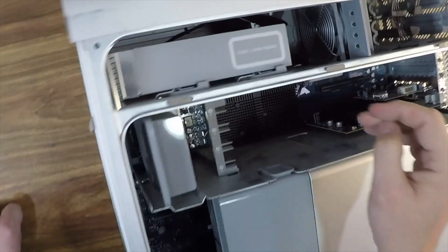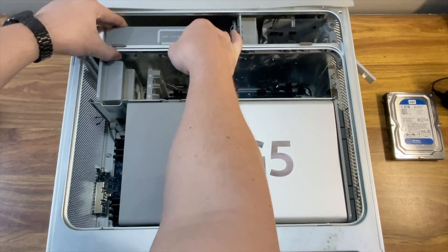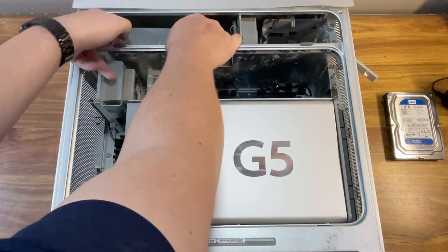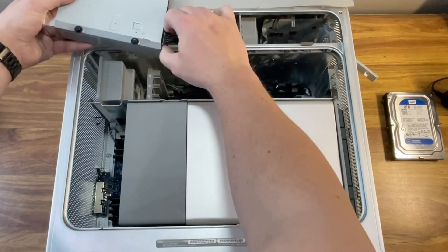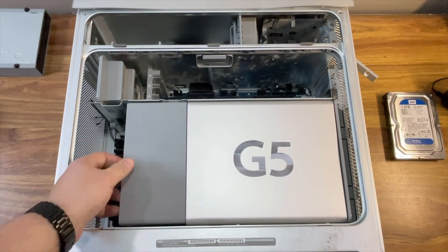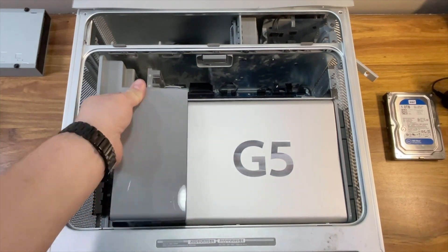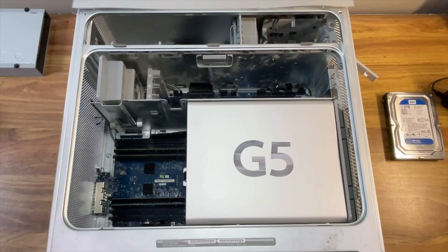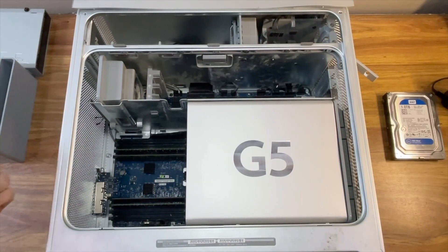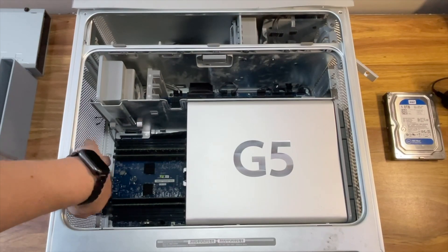Next, I moved on to the DVD drive. There are two clips you need to fold out, allowing you to slide the drive out. But before pulling it all the way out, reach behind it and disconnect the IDE and power cables. Once the DVD drive is out, pull up on the front inlet fan — it'll come out easily. With that removed, you'll see the eight RAM slots. Go ahead and take out the RAM sticks and set them aside.